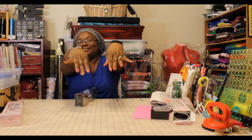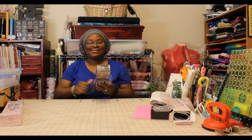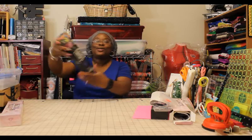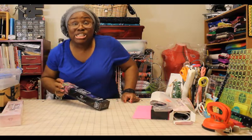Did you see my nails? These are my birthday nails — my birthday was yesterday, guys. I'm 49 years old. Where has the time gone?